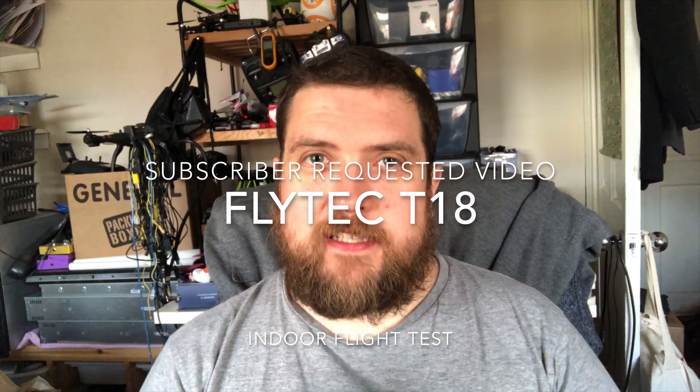Hey folks, JD here. Today we've got part two of the Flytec T18 - this time it's the indoor flight. So let's recap yesterday's flight: everything was going well, everything was flying well, and then she just fell out of the sky while she was in speed mode 3.